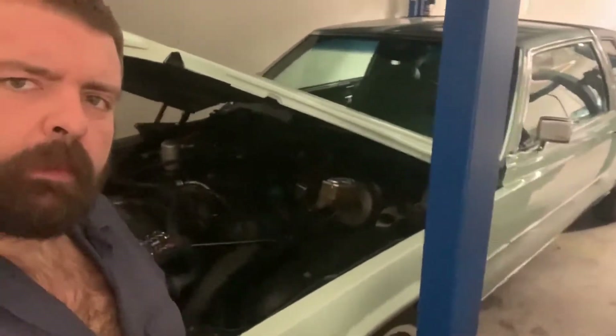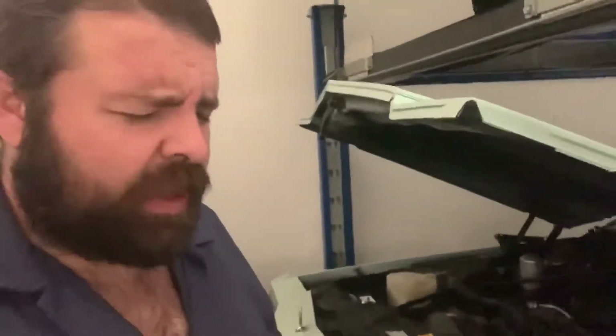This is Chris's '77 Coupe DeVille. Remember guys, this car is a low mileage car. It's really, really tight, works great, drives great.